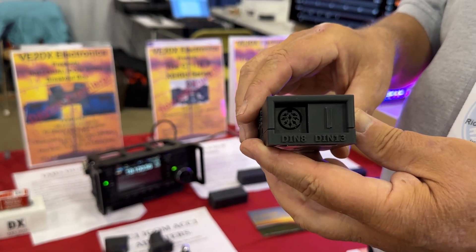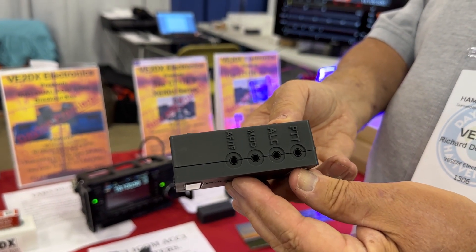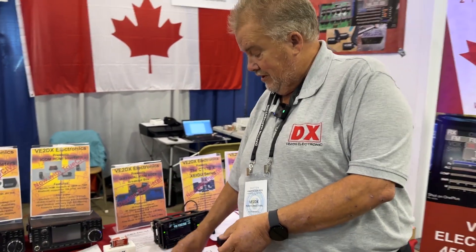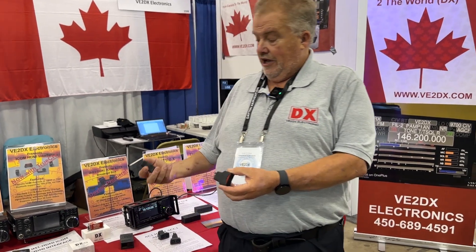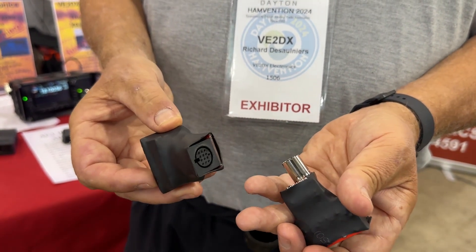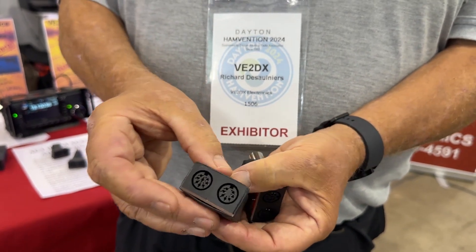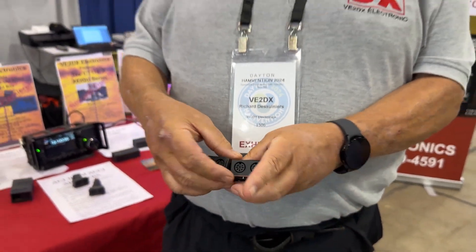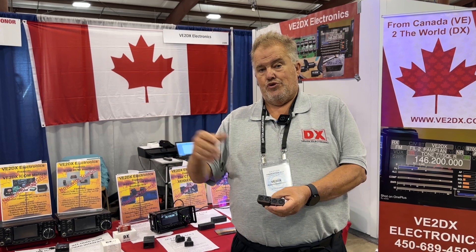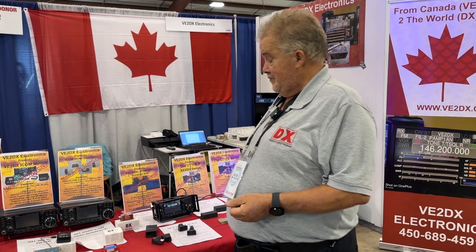We've also now reintroduced the IAB3 Dual, which has both 13-pin and 8-pin input from the Accessory One connectors and easy-to-use 3.5mm outputs. These can be used together with our AC-1 devices — the AC-1M and AC-1F — basically female or male input on the 13-pin, converting to outputs of 7 and 8.